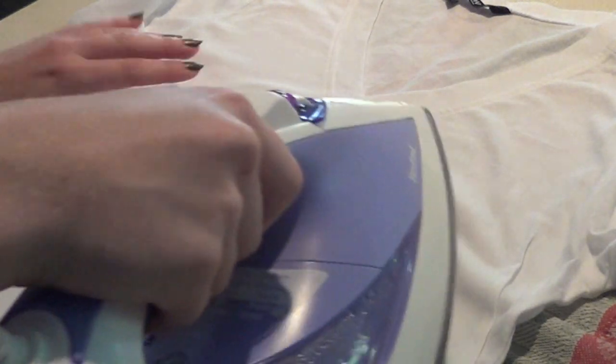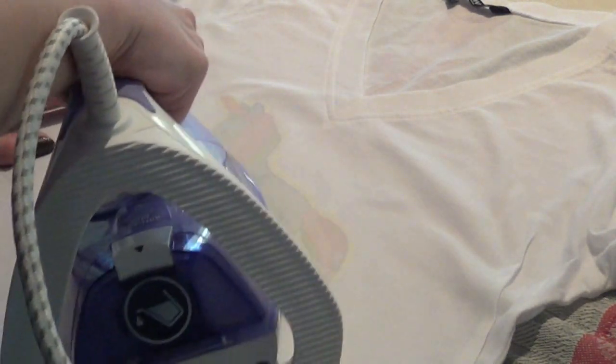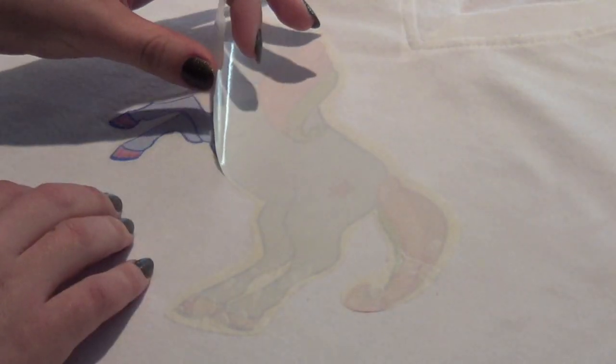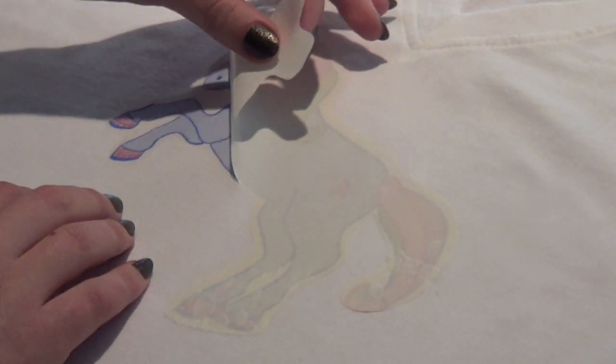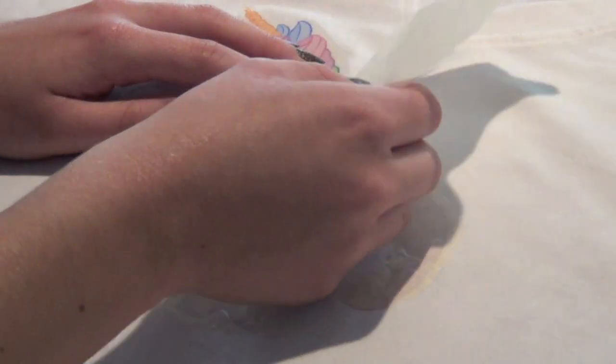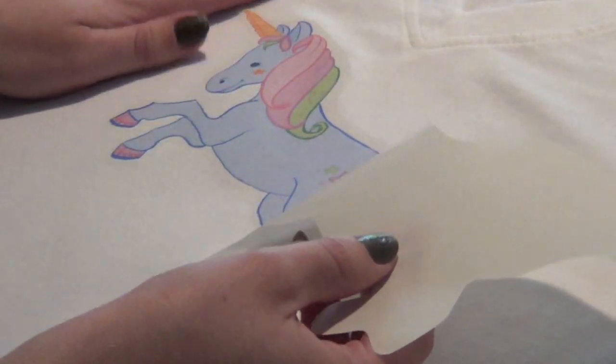When you purchase your transfer paper, you'll be given a comprehensive list of instructions, so make sure you follow those really carefully because the instructions I'm giving you are just for my particular brand of transfer paper. You'll know it's time to pull the transfer paper off your t-shirt when it's completely cool, which is what I'm doing now. Then you can see your pretty design underneath.